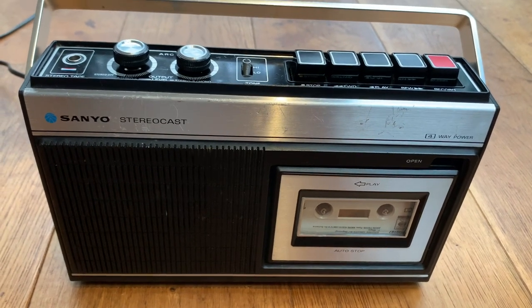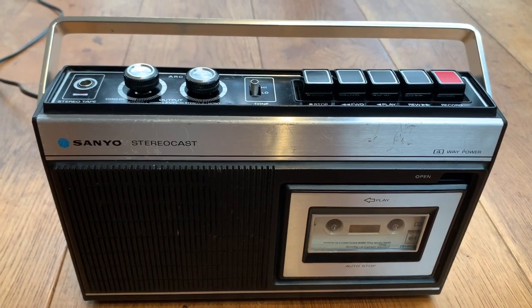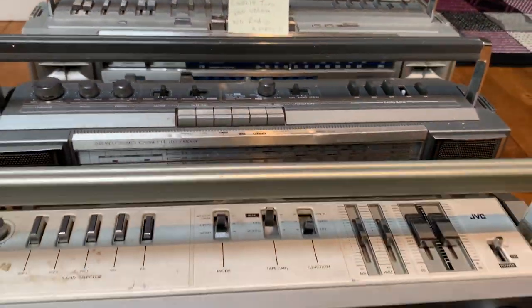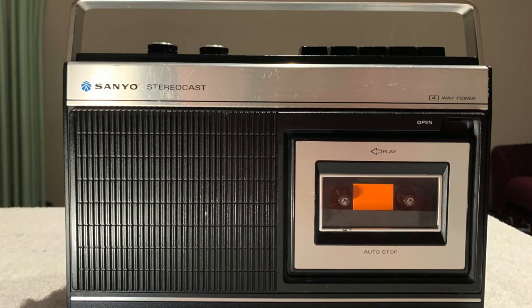There she is — another one for the collection. Thanks very much for watching; please do subscribe and hit the notifications bell. We've got plenty more — boom boxes, personal stereos, eight-track stuff, lots of things we're working on, some big, some small. I hope you've enjoyed watching this — thanks very much for your time, I'll see you soon. Bye!